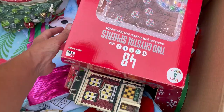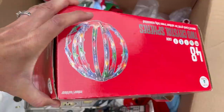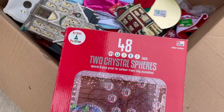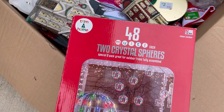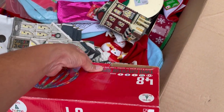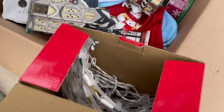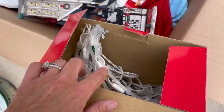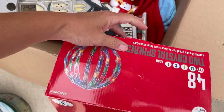Two crystal spears - what on earth? Multi-pack, two crystal spears, special two pack, great for outdoor tree assembly. Looks like it's Kmart, looks vintage. Those are kind of cool, might look into those a little bit.